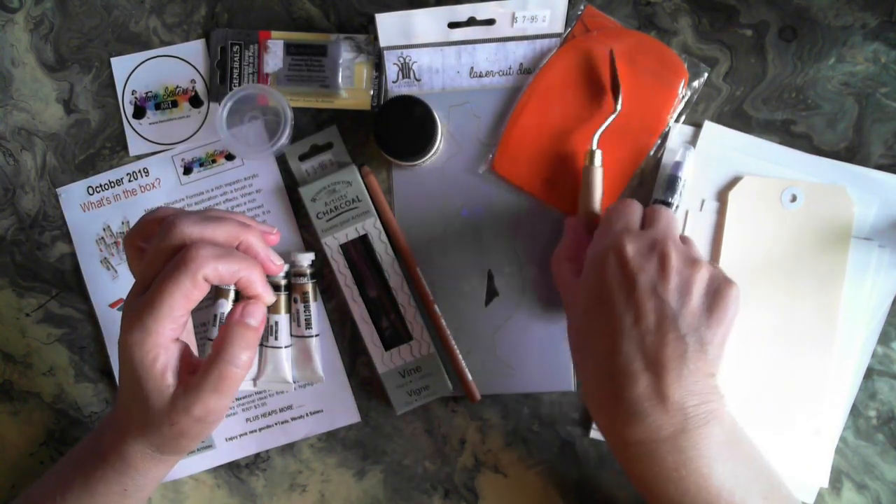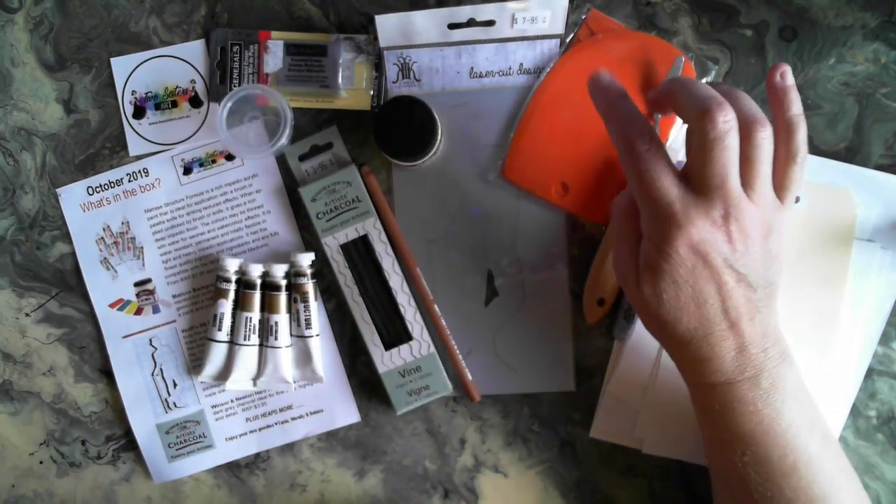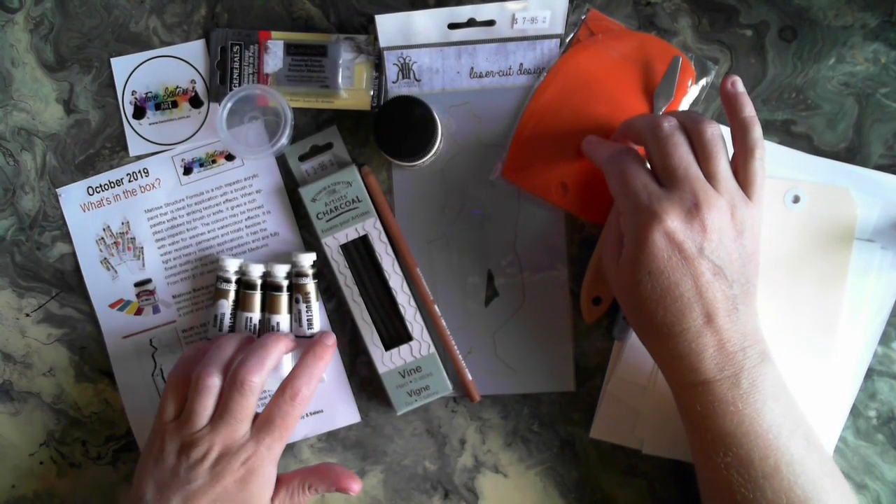We also have a palette knife and some additional tools that we can use with our acrylics.